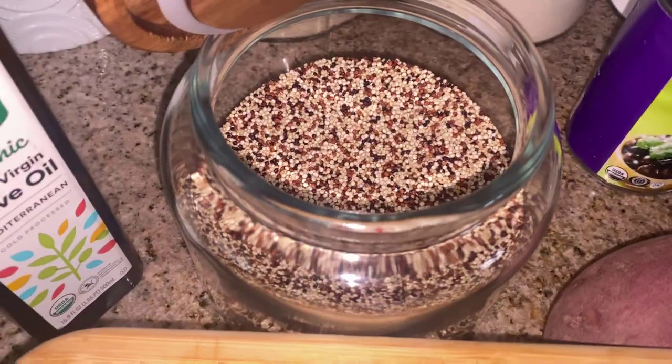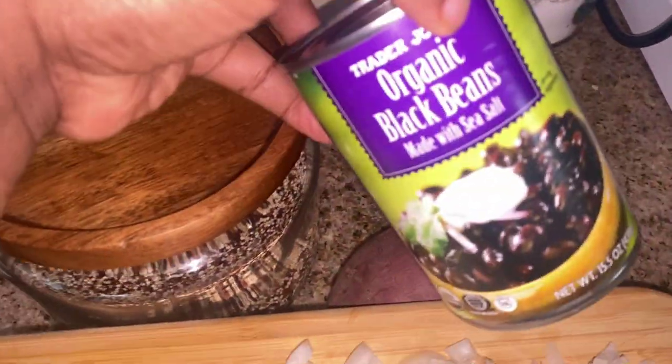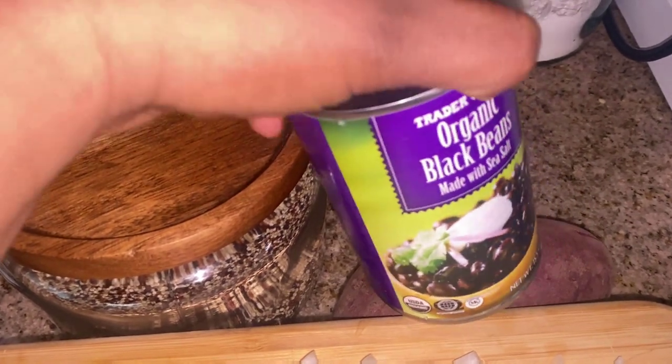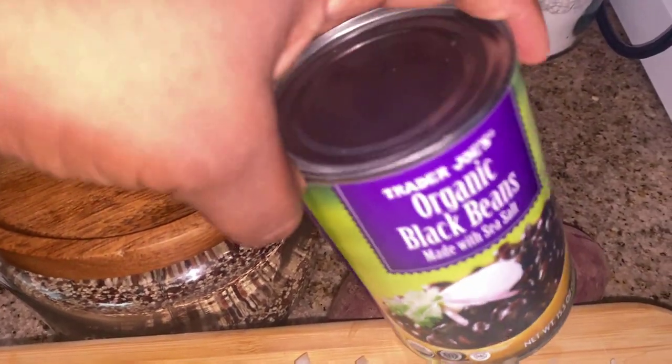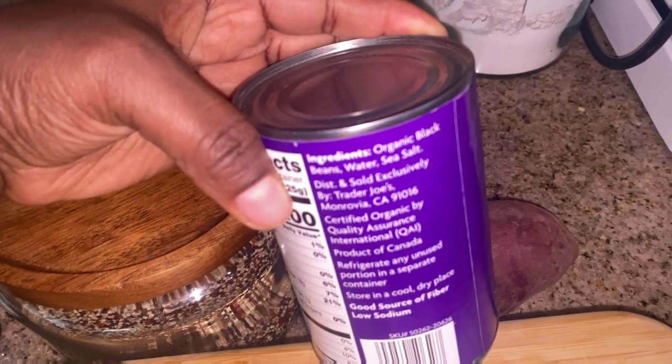This is my container. This is the quinoa I'm going to use. This is the black beans — I'm going to use this from Trader Joe's. And you're like, is it Daniel Fast friendly? Yes, it is. There are only two ingredients in the organic black beans: water and sea salt. So that's what I'm going to use.